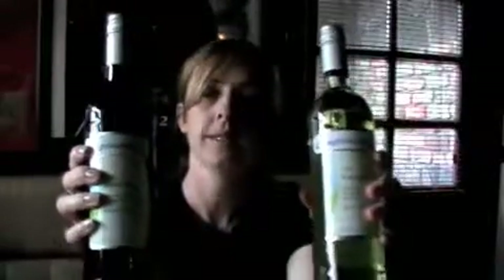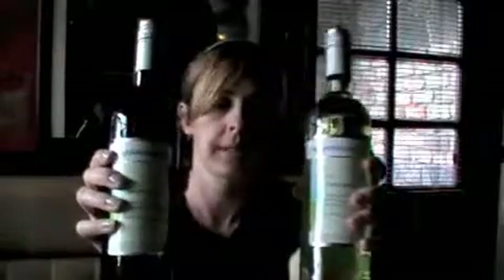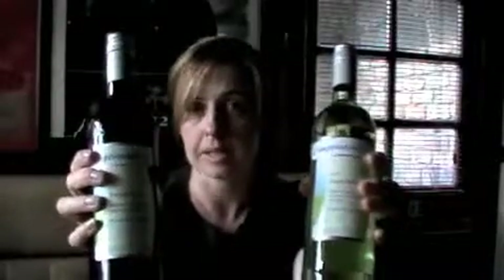Today we're looking at low calorie wine and the low calorie options we have. The range we're looking at is Weight Watchers — we've all heard of Weight Watchers, know someone, so we'd all be quite familiar with the Weight Watchers label. We have the red and the white here and they're both quite similar in regards to calorie intake, points, measures, and volume. So what I'm going to look at is the white, just to show you what to look for.